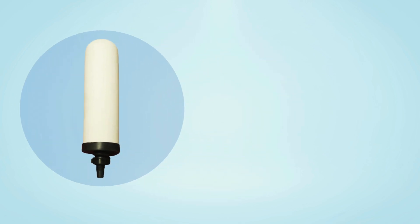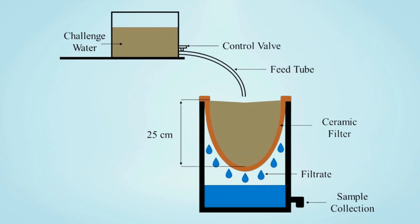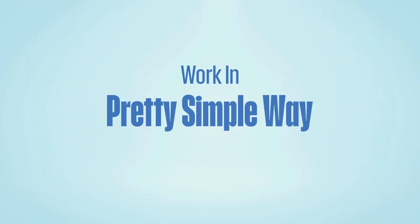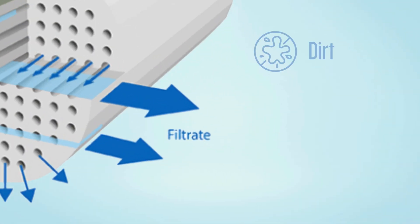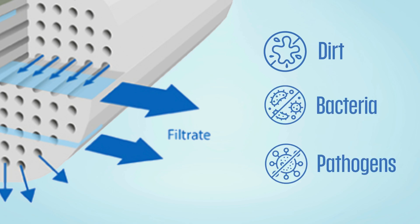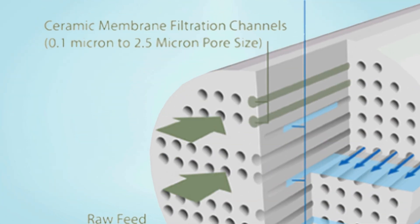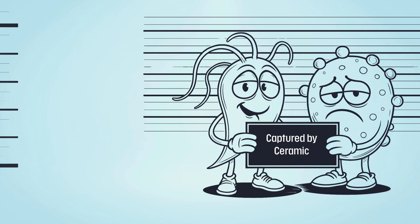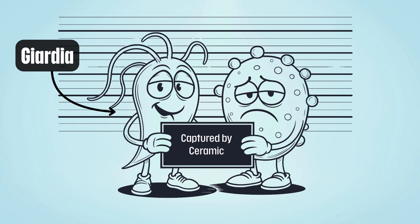Ceramic water filters are one of the oldest and most affordable ways to clean your drinking water. They're made from natural materials and work in a pretty simple way, by physically blocking out dirt, bacteria, and pathogens from your drinking water. Since the filter pores are super tiny — we're talking less than one micron — they can trap harmful bacteria and even parasites like Giardia and Cryptosporidium.